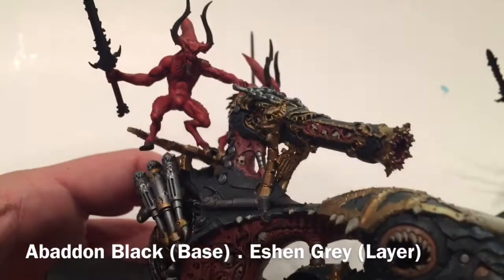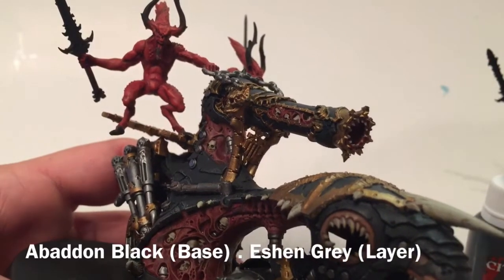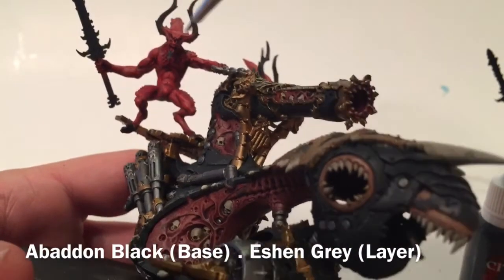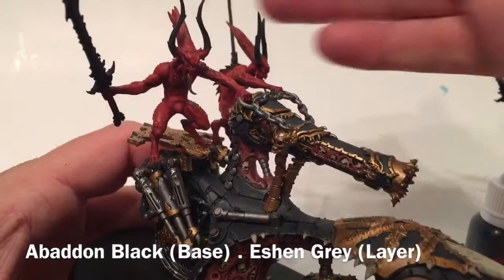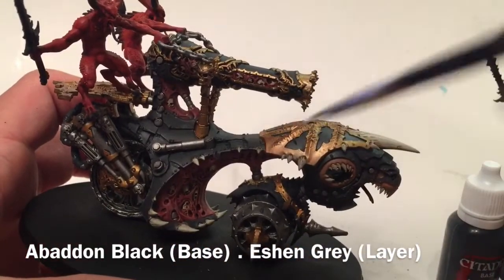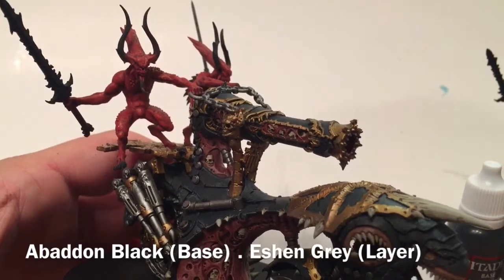We're pretty happy with how the bloodletter skin turned out. Now we're going to take a little bit of Abaddon Black and start cleaning up the rest of the model - cleaning up along the horns and where they insert into the skull, cleaning up any mess on the sword, the spikes on the back, the claws on the toes, and anything else that should be black. Then we'll do a dry brush of Eshin Grey over those areas to match what we did with the armor on the skull cannon.